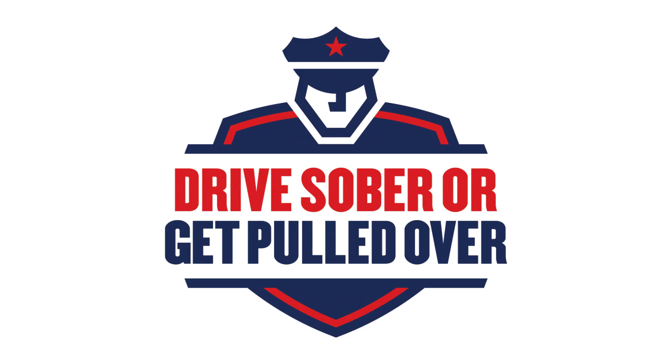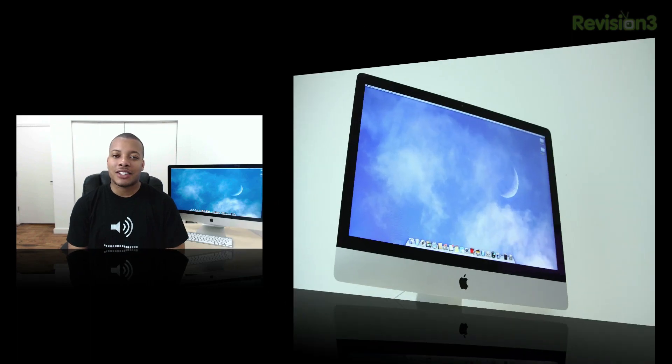This episode of Soldier Knows Best is brought to you by the National Campaign Against Drunk Driving. Hey, what's up guys? Soldier Knows Best here. In this video, I'm about to show you how to upgrade or just change your RAM in the brand new 2012 27-inch iMac. This is the slim version that just came out. A lot of people don't like to upgrade their RAM when buying from Apple themselves because Apple definitely overcharges on their RAM upgrades.